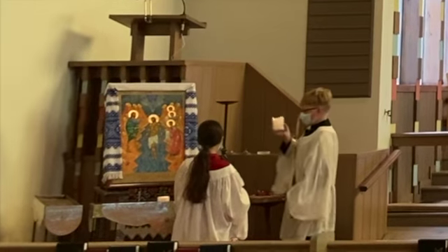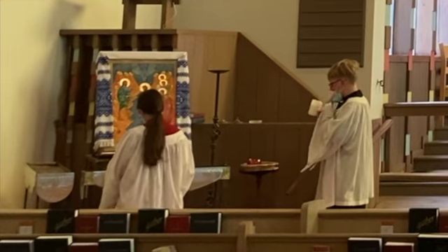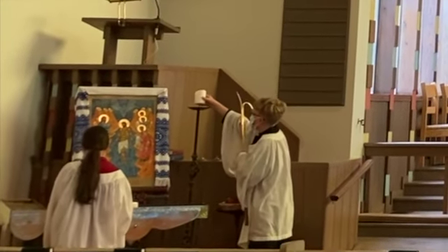First, please double-check that the Acolytes have extinguished all the candles in the nave, except for the small prayer candles, especially the tall candle near the pulpit icon.